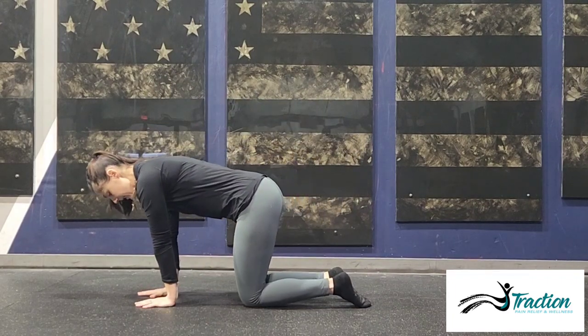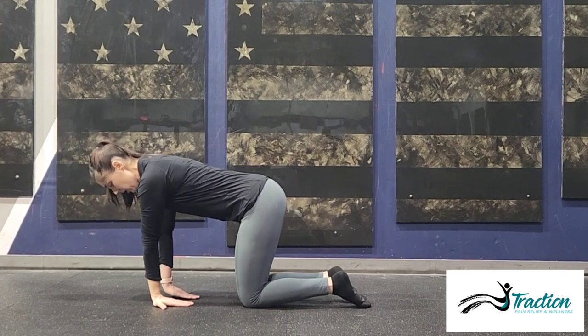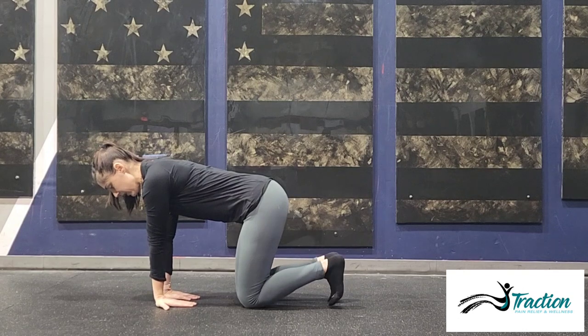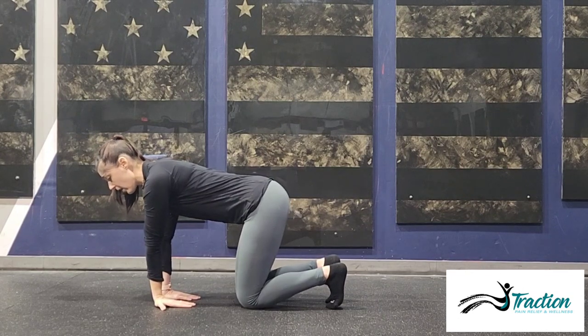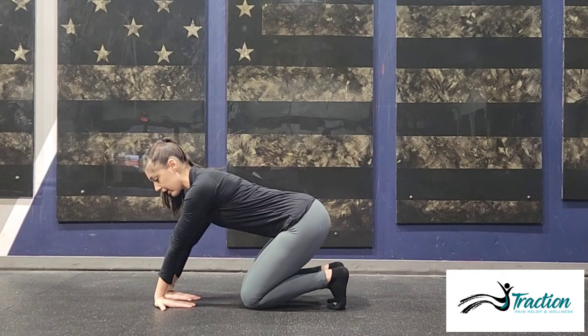You're going to come forward onto your hands and knees, and we're actually going to turn our hands around so our fingers are facing our knees. From here, you're just going to sit your bottom back as far as you can go.